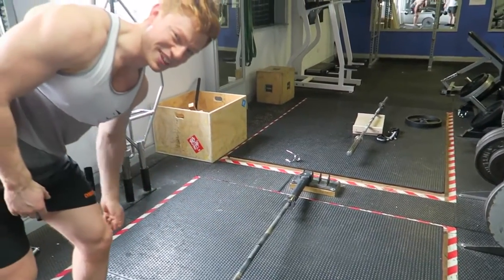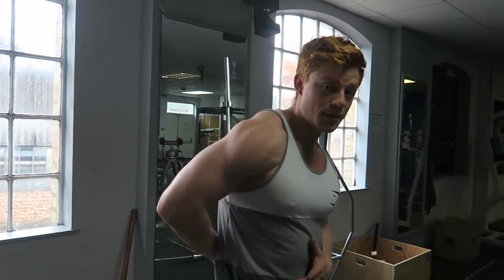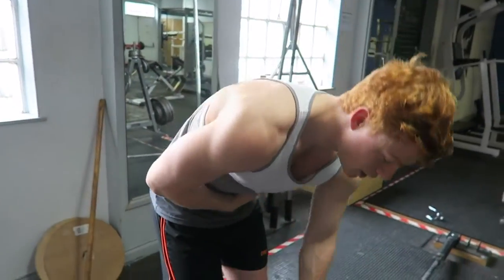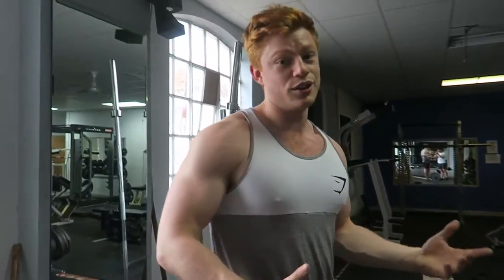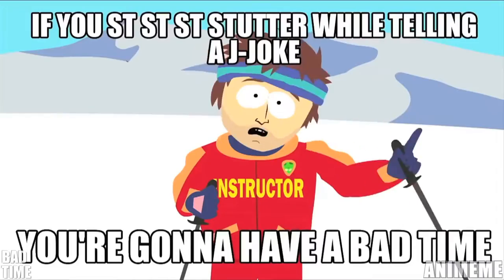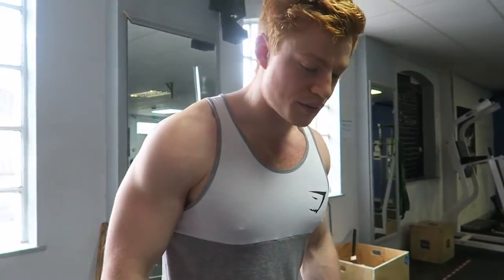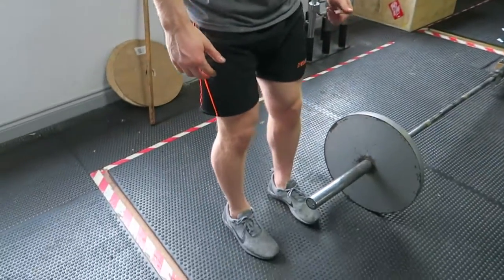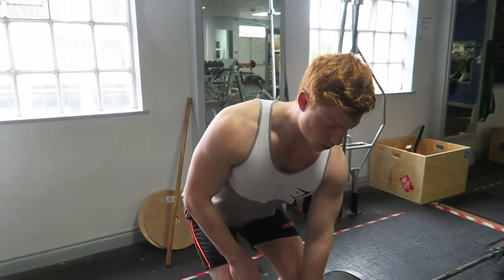Whenever you're doing any back exercise, what I want you to focus on is keeping your chest up nice and high and keeping your back nice and flat. As soon as you bend that back over to pull, that's when you're gonna cause injuries in the lower back — you're gonna have a bad time. You can position your feet to one side or out to two, I generally just do it like this.